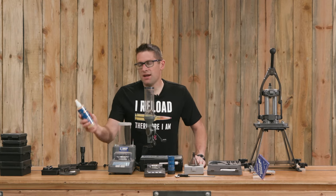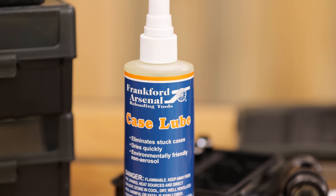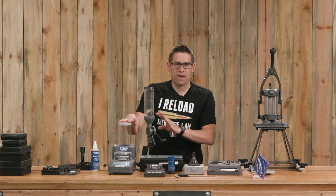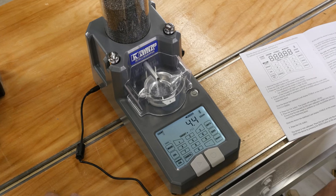Frankfurt Arsenal has case products like this case lube for when you're resizing your brass. The intellidropper is an automated powder dispenser with a companion Bluetooth app where you can see what's happening on your phone and set levels. I've got a full video on that.